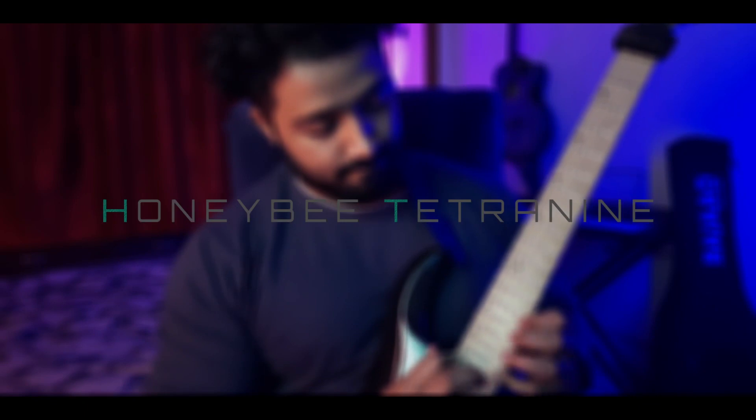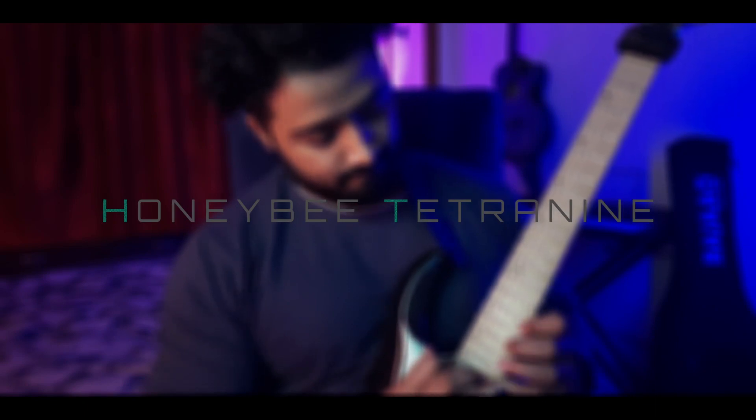I'm Honeybee and welcome to my channel. If you're new here, this video is from an ongoing series — I'd suggest you take some time and start from the very beginning of this series, else you may not understand some references from my previous videos. The playlist link is in the description.